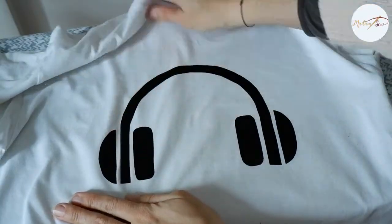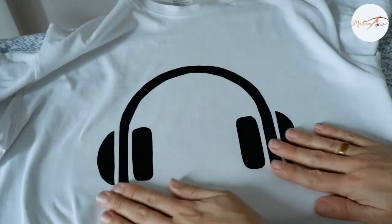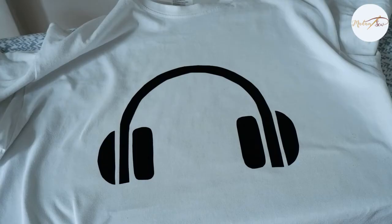And that's it — just let it cool and your T-shirt is ready.